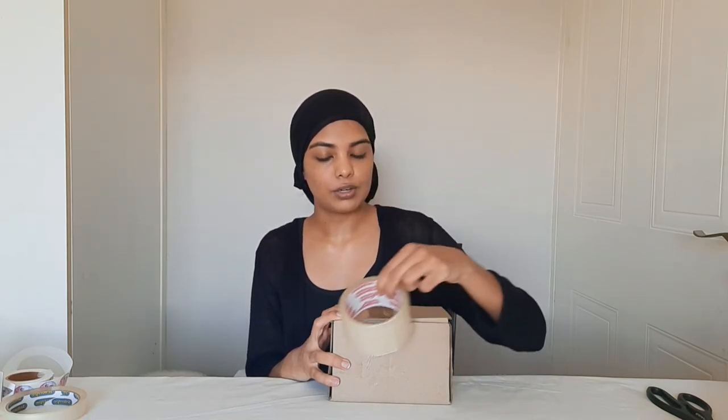Now that I'm happy with how it looks, I would take my shipping tape and seal this box up, and now I'm going to do a shaking test to see if I hear it moving. No, I can't hear anything, and this is how I would package my candle orders.